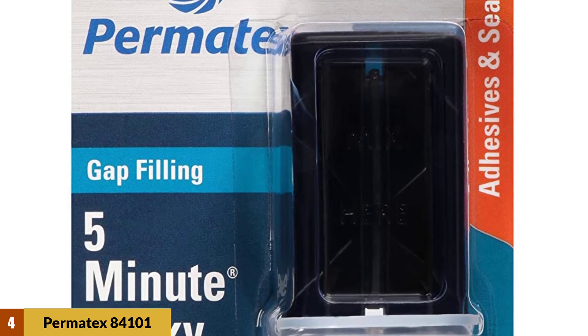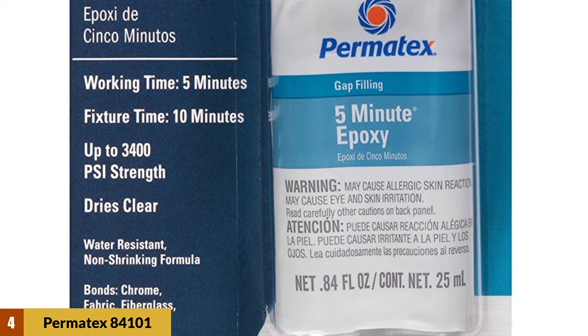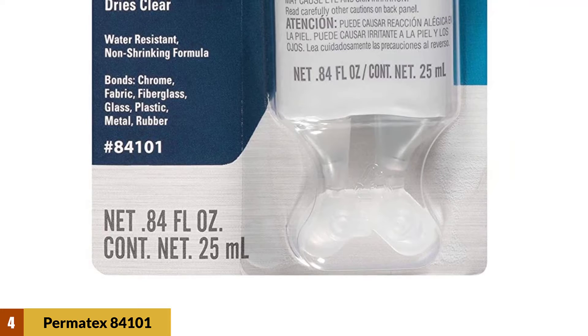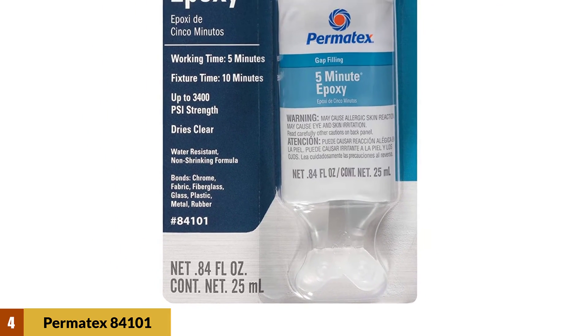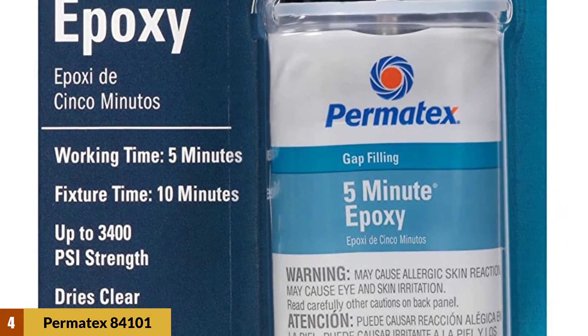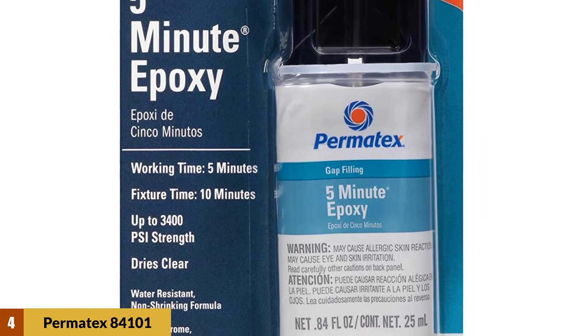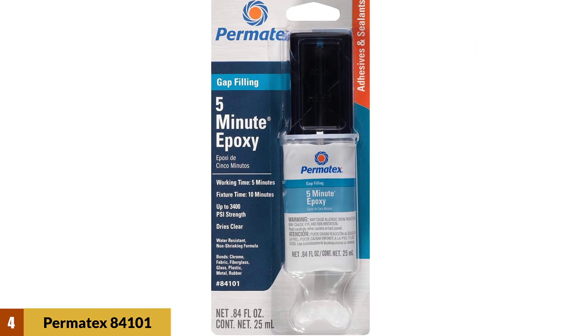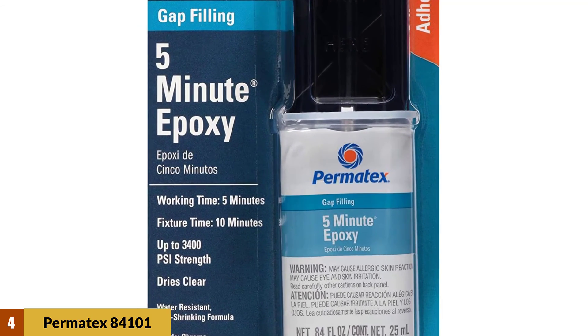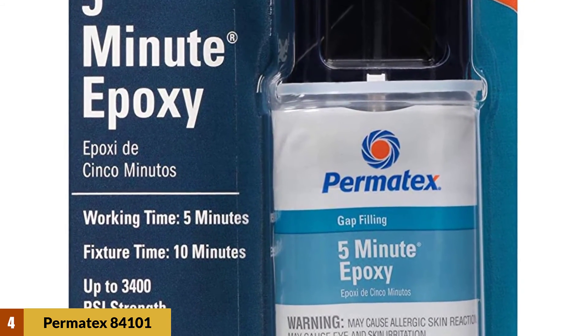At Number 4: Permatex 84101 Permapoxy Epoxy. This is considered one of the best rearview mirror glues. If your rearview mirror falls off unexpectedly, this glue works fast and will amaze you with its functionality. This general purpose epoxy adhesive is an ideal glue for your rearview mirror — it works effectively and yields fast results. Its strength is up to 3400 PSI. It takes only 5 minutes to set, and in 24 hours there is a full cure. You can bond glass, fiber, rearview mirrors, and many other things with this adhesive.